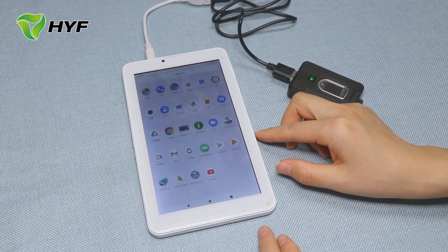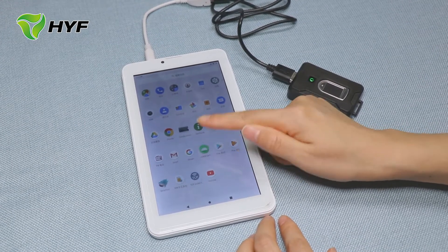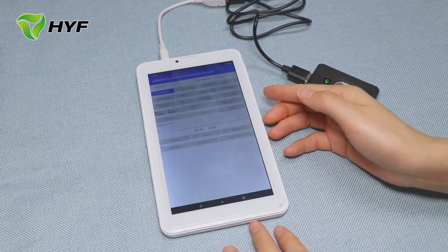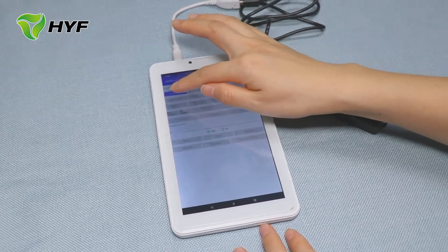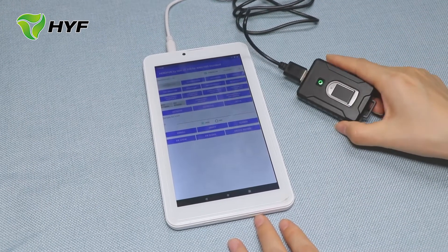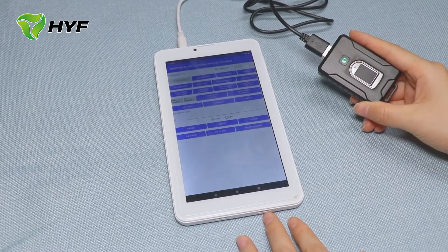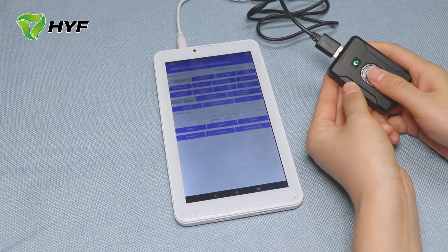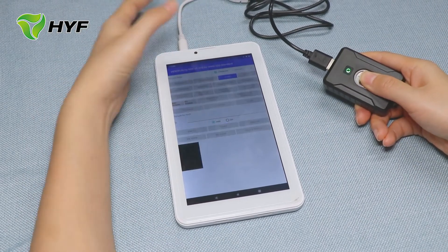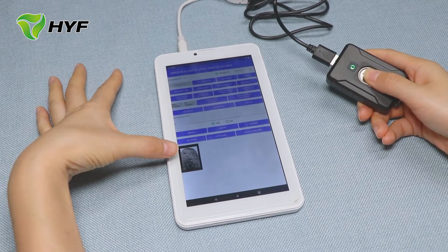First, we find the demo APK and open it. We can choose the home page. First, we should open the device. The first step is to check whether this device can work, so we put our fingerprint here and press 'Get In'. Now you can see the fingerprint here.